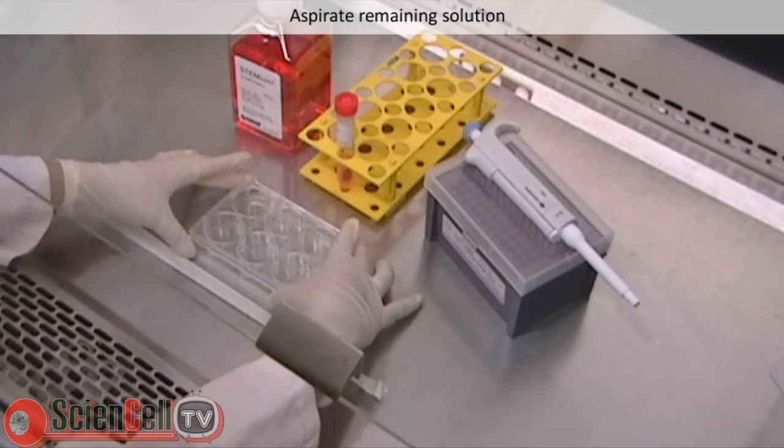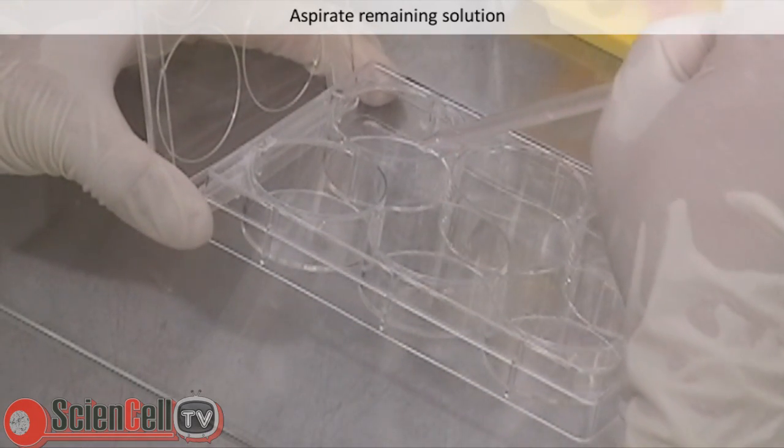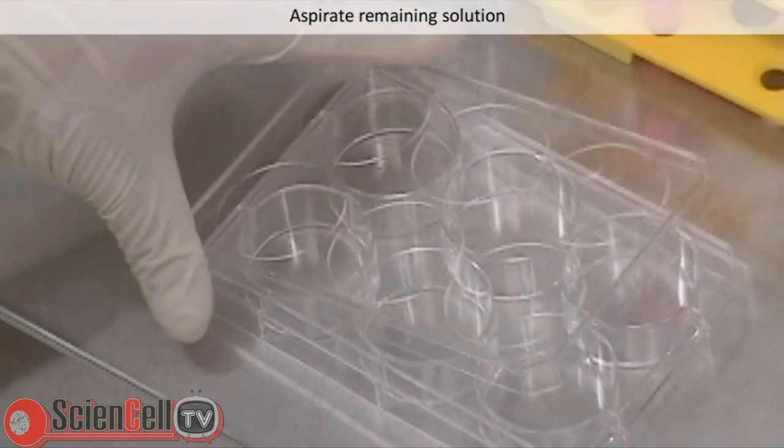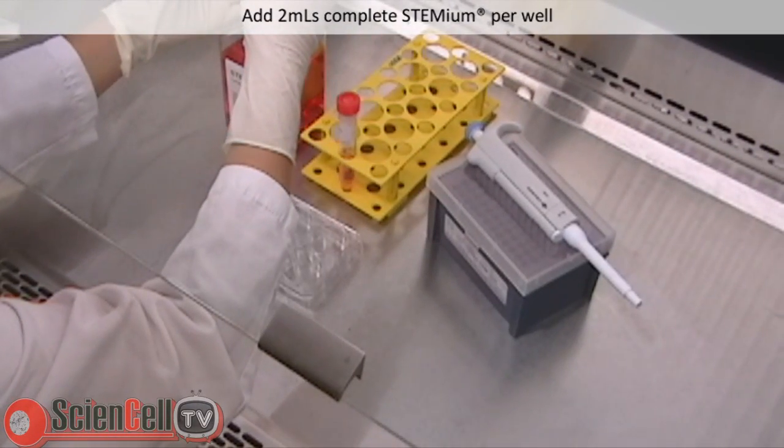After incubation, remove the BD Matrigel coated plate and aspirate the remaining solution from the well while avoiding contact with the substrate. Next, add 2 mL of complete Stemium and the plate is ready for use.